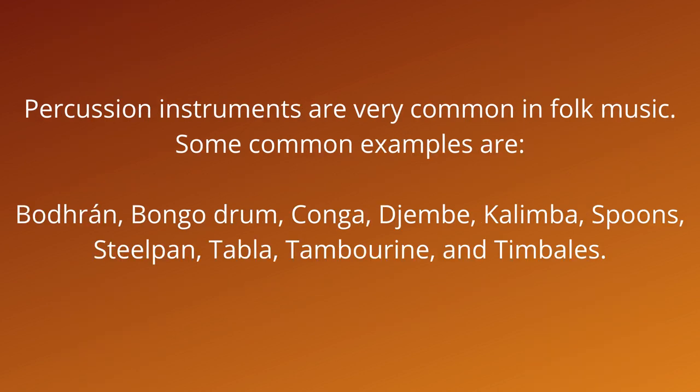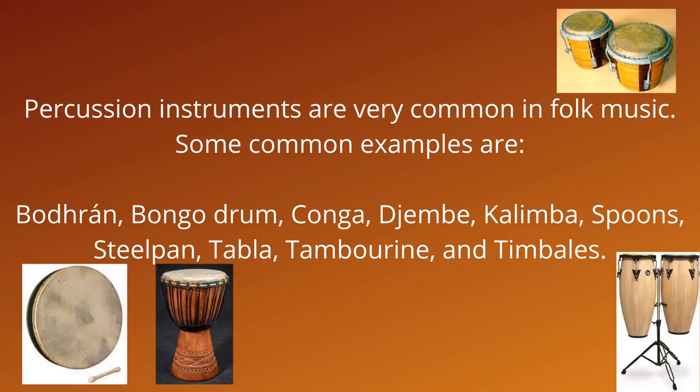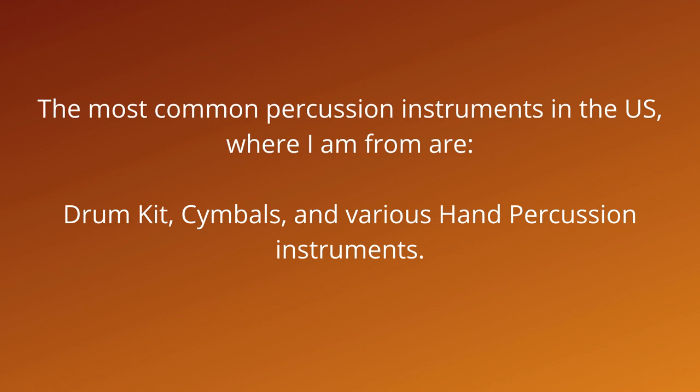Percussion instruments are very common in folk music. Some common examples are borin, bongo drum, conga, djembe, kalimba, spoons, steel pan, tabla, tambourine, and timbales. The most common percussion instruments in the U.S., where I am from, are drum kit, cymbals, and various hand percussion instruments.